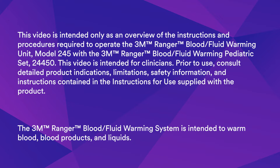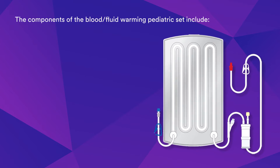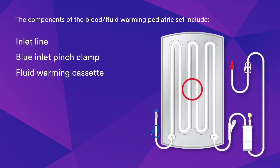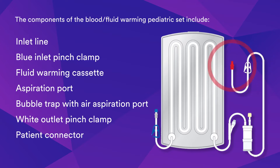The 3M Ranger Blood Fluid Warming System is intended to warm blood, blood products, and liquids. The components of the Blood Fluid Warming Pediatric Set include an inlet line, blue inlet pinch clamp, fluid warming cassette, aspiration port, bubble trap with air aspiration port, white outlet pinch clamp, and patient connector.